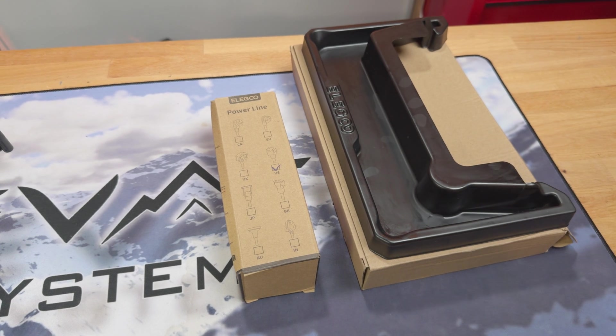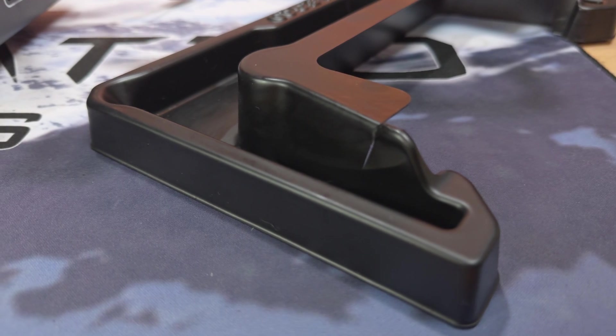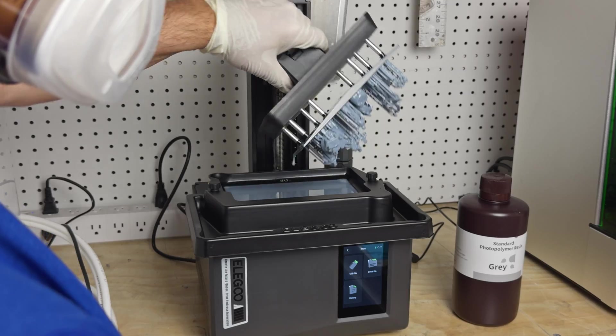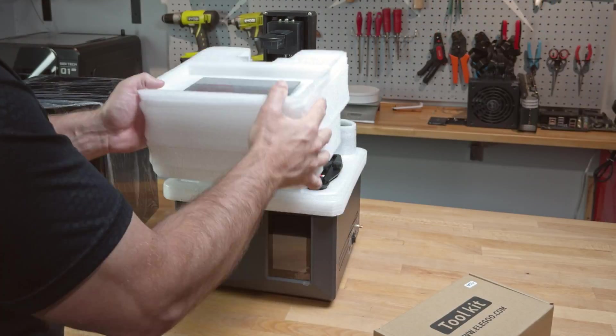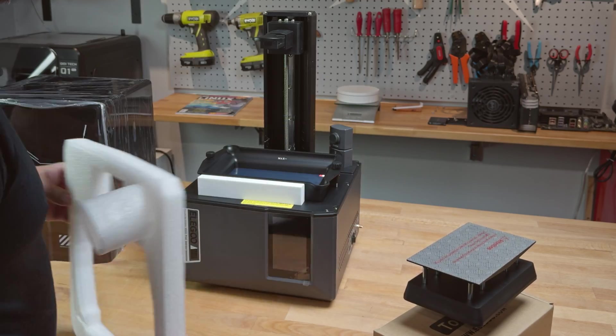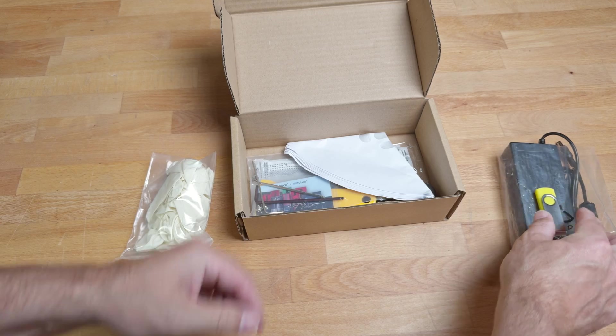In the mangled box with the printer, there was a US power cord and a drip pan. The drip pan took a bit of damage, but still served its purpose. Sliding the cover off the printer, well-packed inside, I found the build plate, resin vat, and toolkit, which includes everything you need to get started.